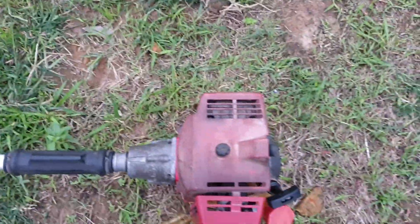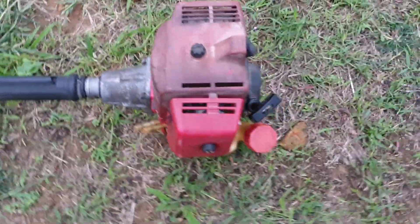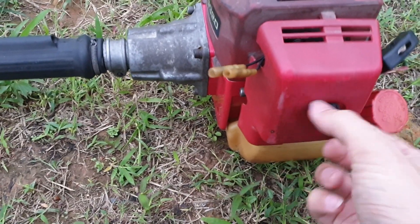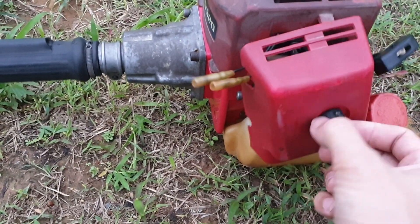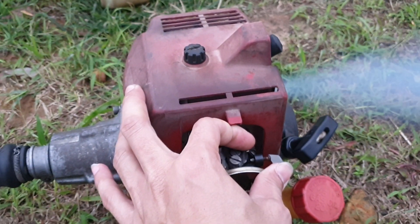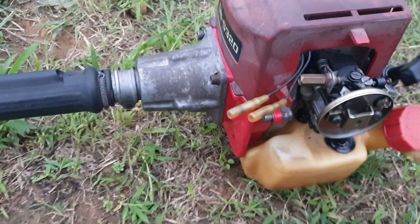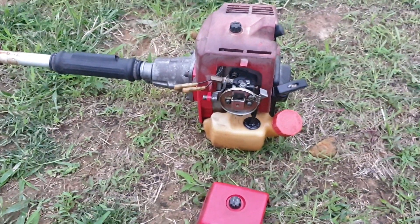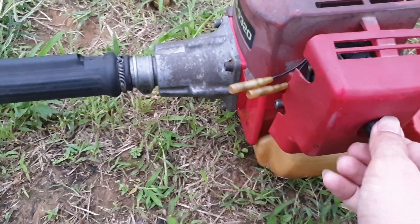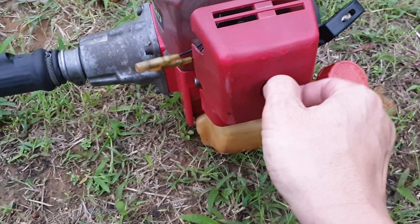Sau đây mình sẽ test tiếng nổ cho các bạn tham khảo. Máy này thì cũng rất dễ nổ thôi. Mình chưa nắp dây ga đấy. Chỉnh ốc chế chưa được chuẩn, khói quá. Chỉnh ốc chế chưa được chuẩn lắm, và ngược lại là xăng pha hơi nhiều nhớt.